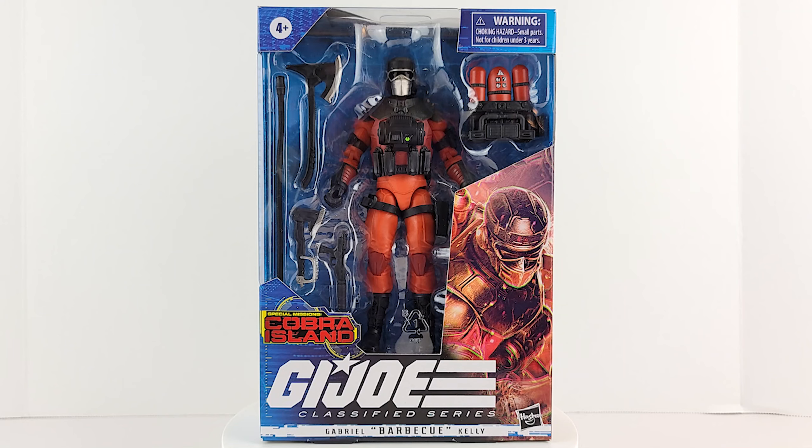What's popping geeks? Cobra Island Barbecue, Gabriel Kelly, Target exclusive — not hard to get, times are changing. Let's take a look at the box.